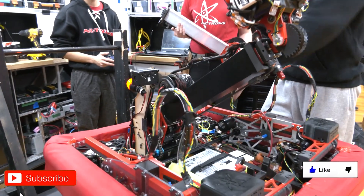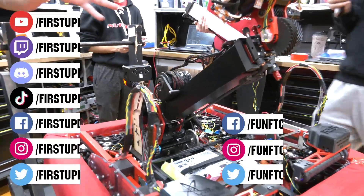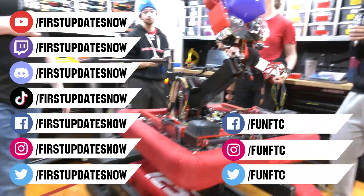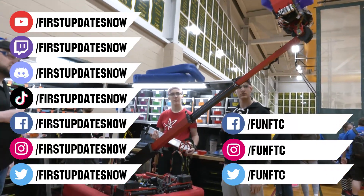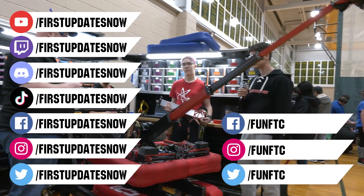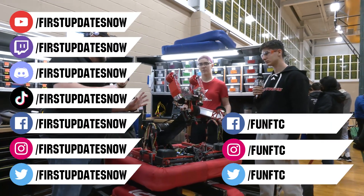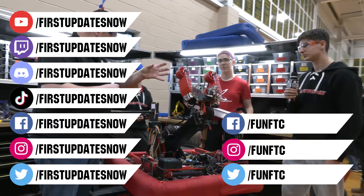Don't forget to like, subscribe, and ring the bell to stay up to date on our new videos. Keep the conversation going and provide your input to our content. Watch our live shows at twitch.tv/firstupdatesnow. Join our Discord at discord.gg/firstupdatesnow and check out Fun FTC on Facebook, Instagram, and Twitter, and First Updates Now on Facebook, Instagram, TikTok, and Twitter.